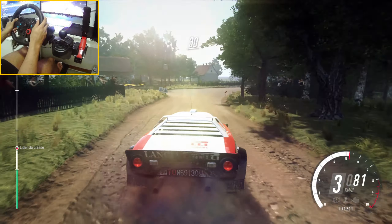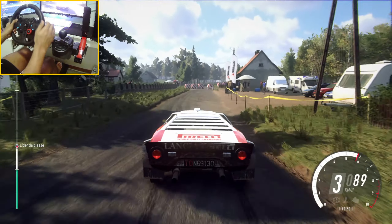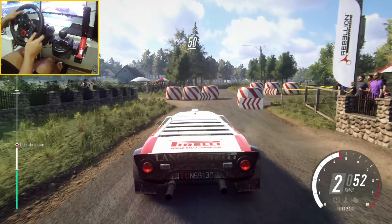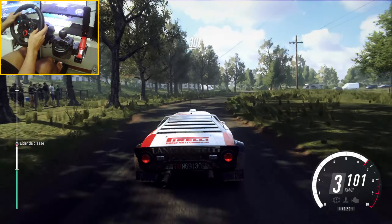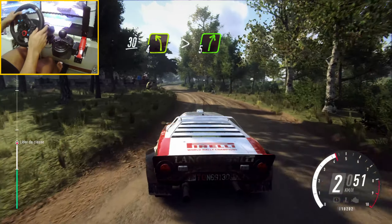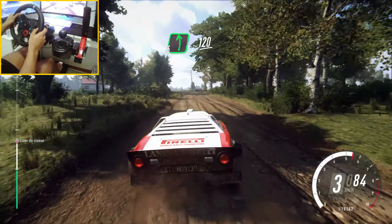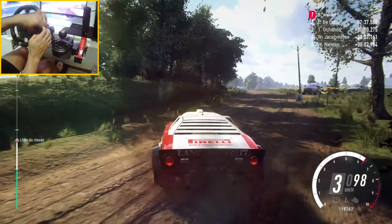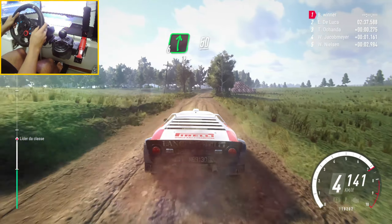And 6 right long, opens over crest, 20. Caution, 30 to chicane, left entry. And 6 right long, opens over 50. 5 right. 50, 30 turn, 4 left tightens gravel, into 5 right. Into 6 left. Into 6 left, 120. 6 right to the crest long, 50.